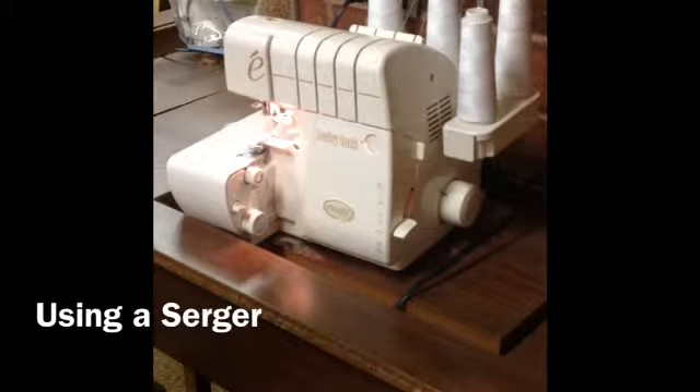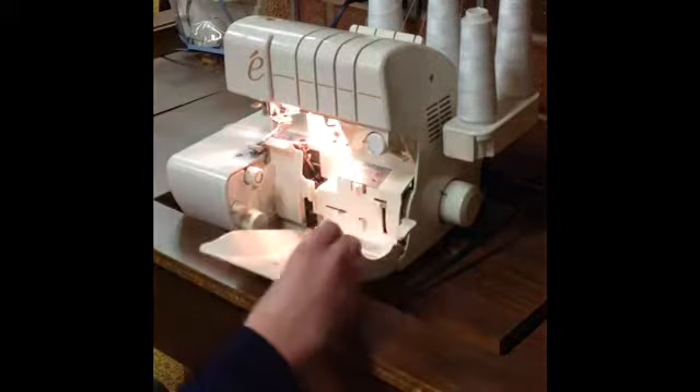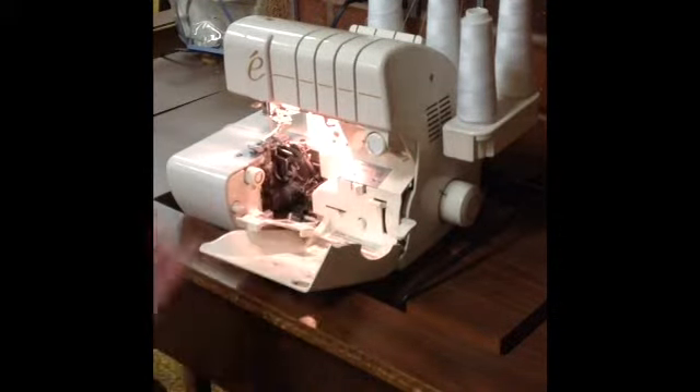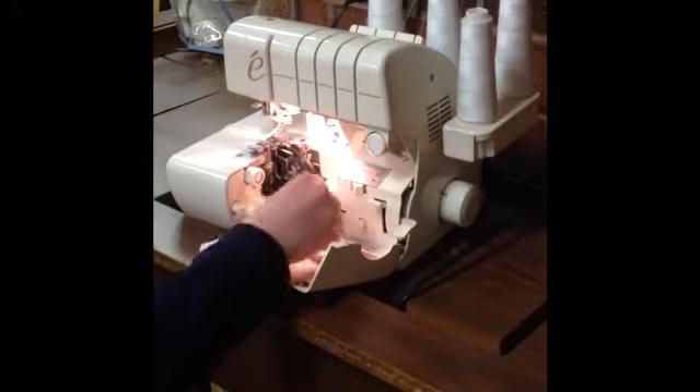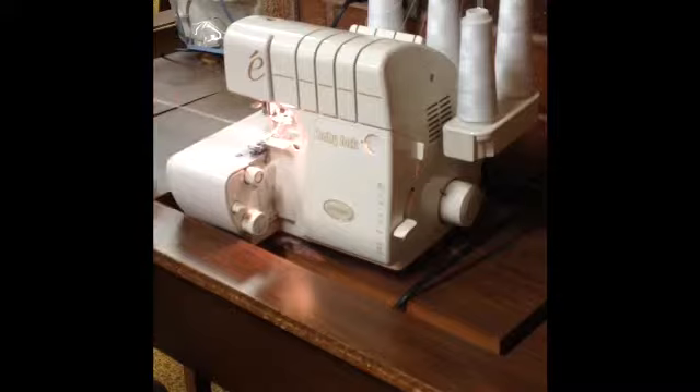When using a serger, there are a couple of things to keep in mind. First, you always want to leave a thread tail. If you don't leave a thread tail, your serger will most likely become unthreaded. And because sergers are a lot more complex to thread than sewing machines, you don't want to have to deal with that hassle. Always make sure you have a thread tail that's at least 4 inches long hanging off the side of your serger.